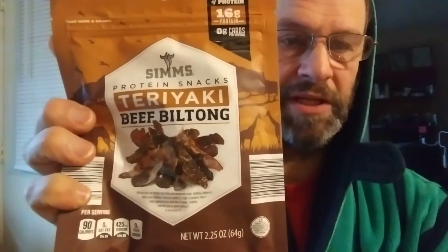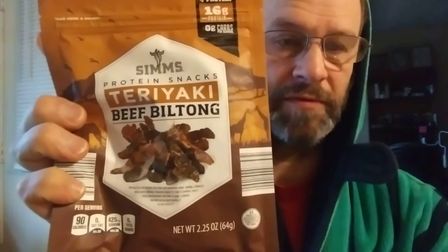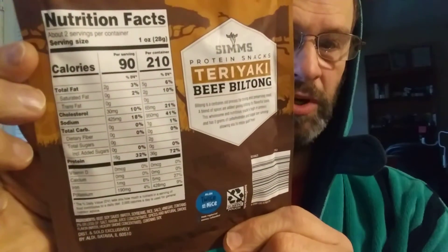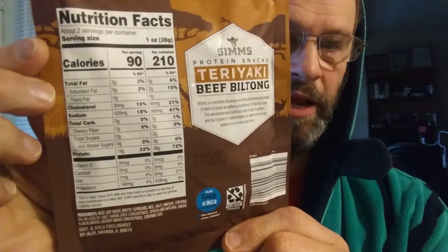This is Sims protein snacks teriyaki beef biltong, which is an ancient process for making beef jerky. It's USDA inspected — no nitrates, no preservatives, no MSG, no carbs, no sugar. The lack of sugar is one of the things that makes biltong a bit different from regular jerky. Personally, I'm not a fan of biltong.